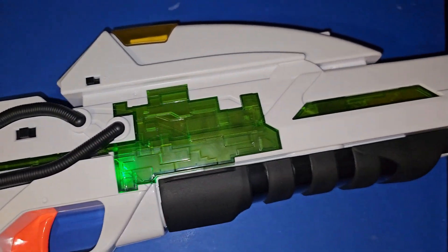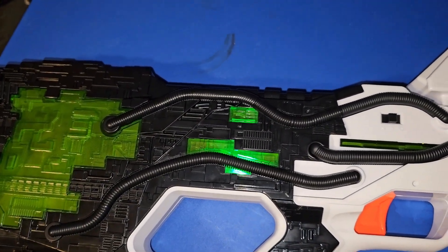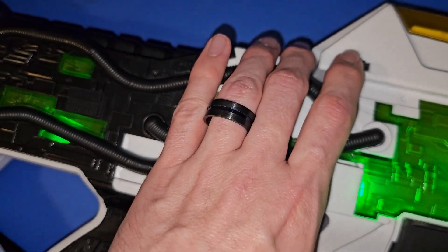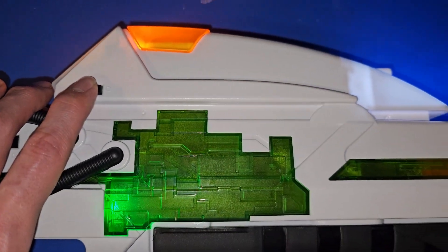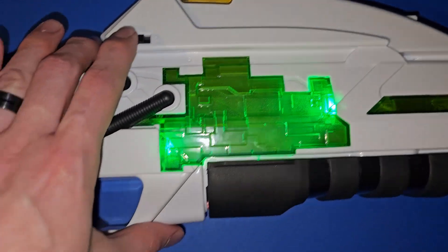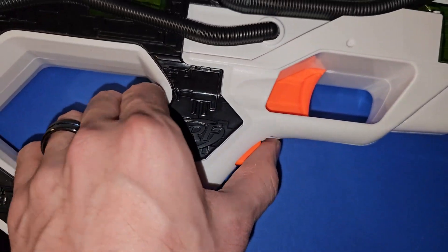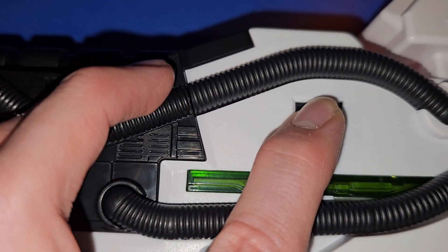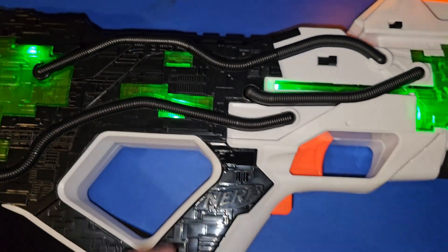Oh boy, it's lit up. That's pretty cool. Then I guess you slide it forward one more time. Now it's ready to fire.